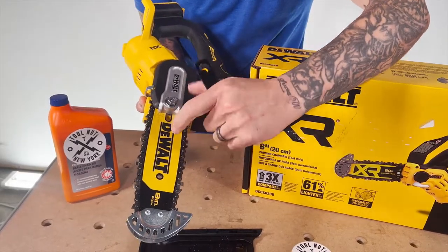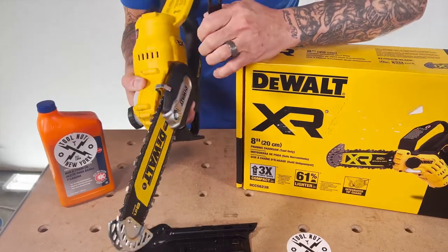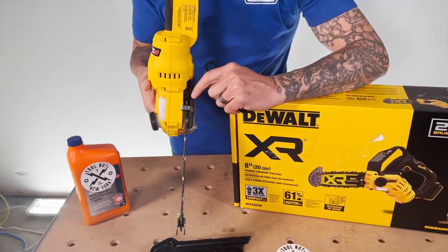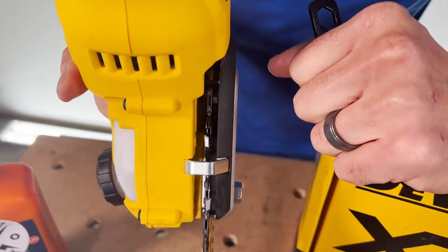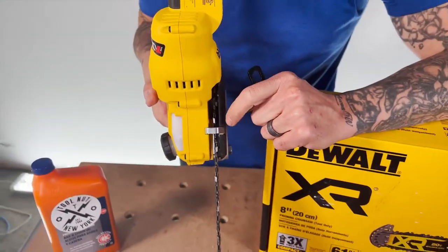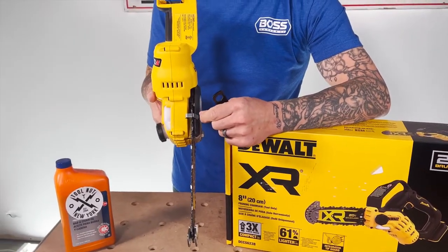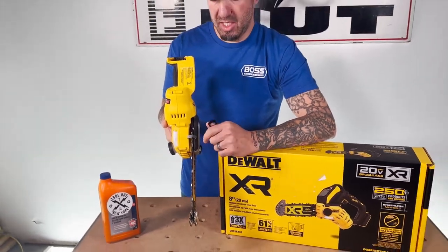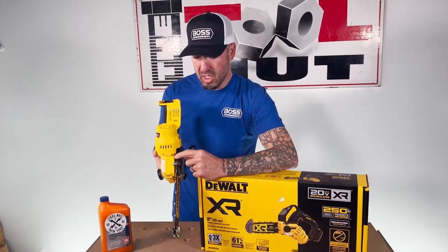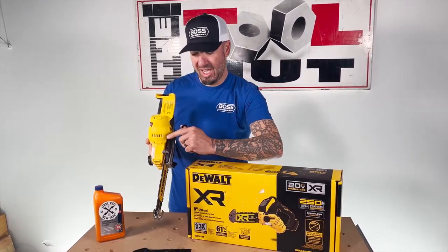To either change out the bar or change the chain, you're going to remove this cover. The other big thing I always point out with any chainsaw — check this area from time to time. These do get gunked up with material, whether it's wood chips or sometimes a larger piece of stick. If you're working down close to the ground, you might get a rock or something in there that will prevent the chain from spinning or possibly cause damage. Always make sure you're checking and cleaning that out.